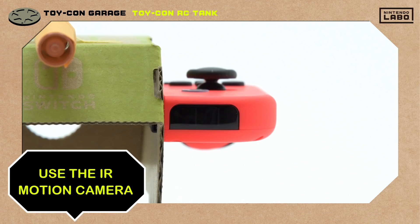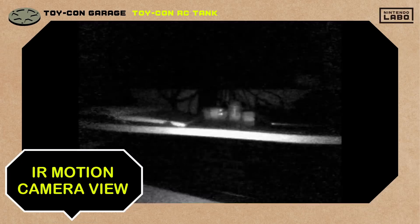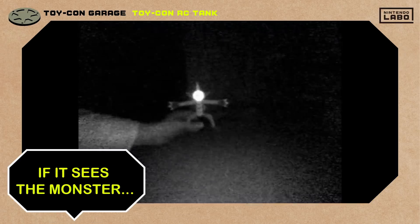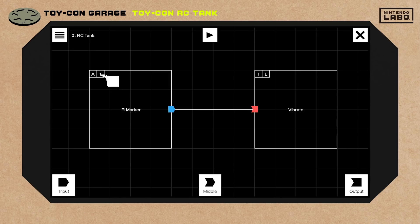Next, let's put the IR motion camera to good use. The camera sees the world in black and white. If the monster's marker sticker gets caught in its sights, he'll shake with fear as the Joy-Con vibrates. Here's how we set the nodes — there's even a node for having the marker sticker in view.